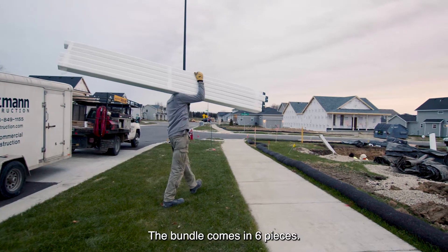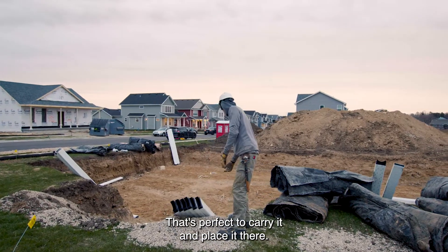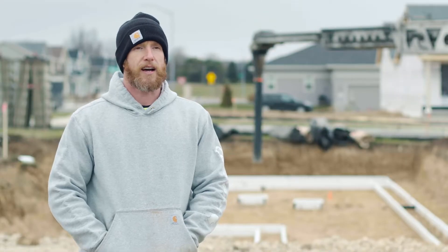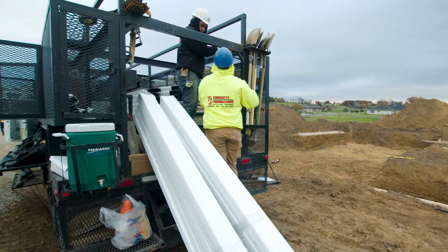The bundles come in six pieces, so it's perfect for carrying them and putting them there. The bundles come in a good size — they're 10 feet long, but they're not extremely heavy, so they're easy to get off the truck and get them where you need them.